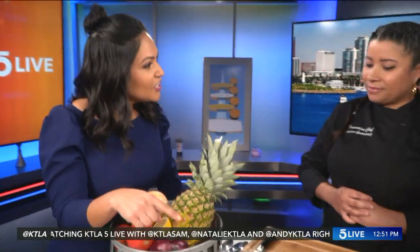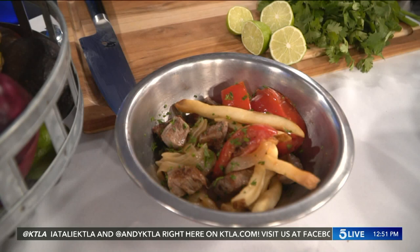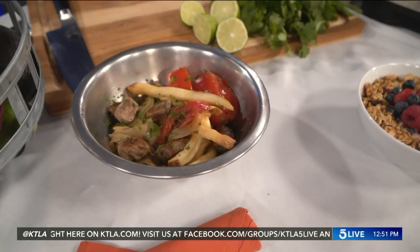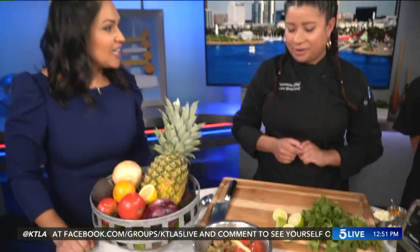I see the ingredients for the burrito, and something interesting in here is french fries. In Peru, potatoes are a really big signature for them. This specific dish uses filet or filet mignon or sirloin — in this case we're using filet mignon — onions, tomatoes, french fries, and a Lomo sauce that contains soy sauce, brown sugar, and red wine vinegar.